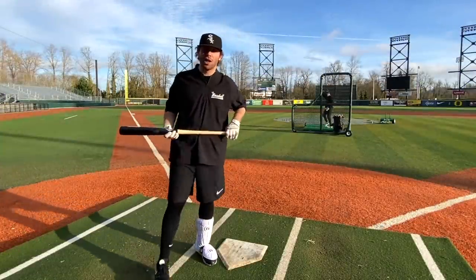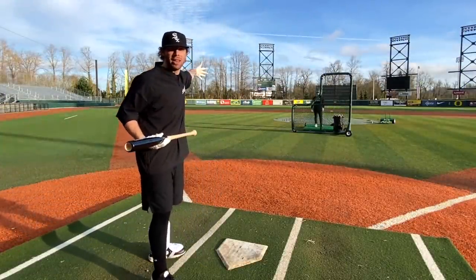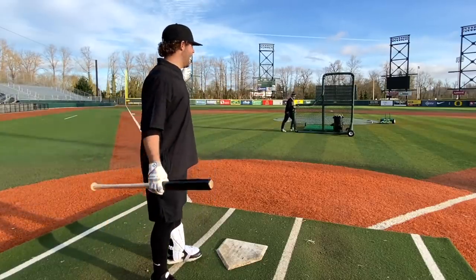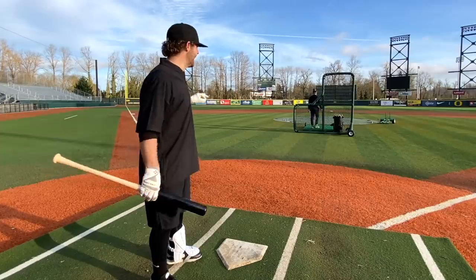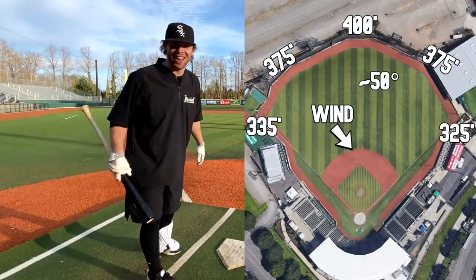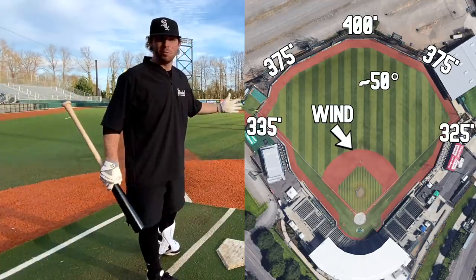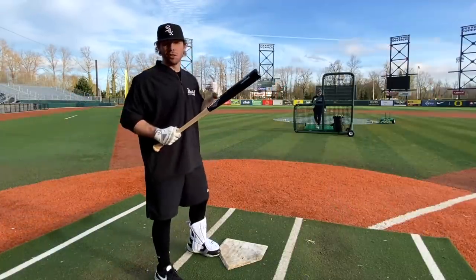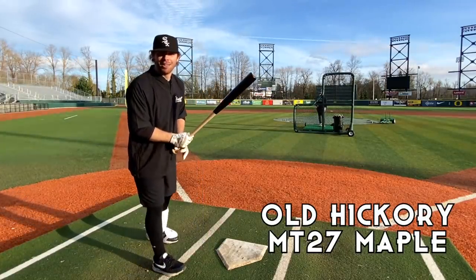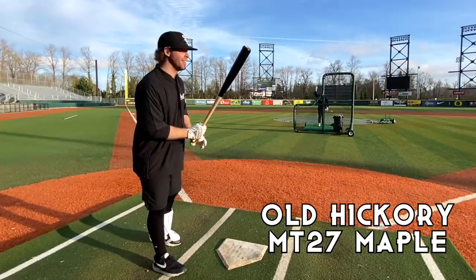We are out here at the University of Oregon, PK Park — one of the most beautiful fields I've ever been on. However, we're in a bit of a pickle. It is 400 feet to dead center, 375 to the gaps, and 335 down the lines. If I hit one out, it will be a God-given miracle. But let's see if the old steel-pressed MT-27 Maple can get her done. We're back at it, boys — Wood Bat Madness. Can't wait to do this. Let's go.